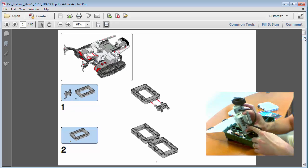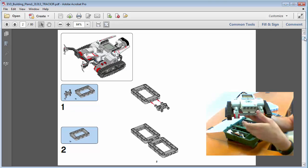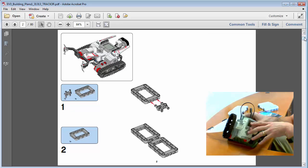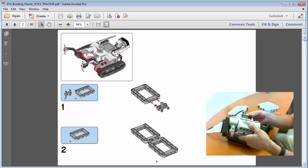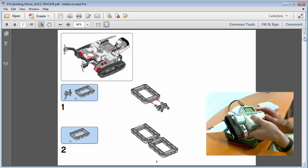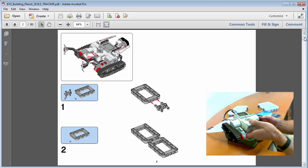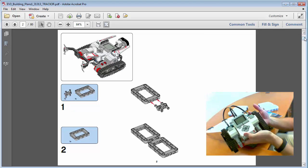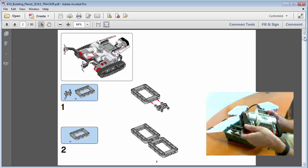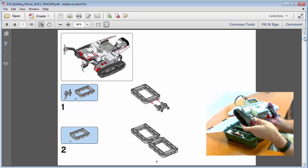Ports A, B, C, and D are used to connect your motors, and ports one through four are used for the sensors. This is the main component — this is where we download our programs, where the batteries go. You can buy rechargeable batteries; I'm just using double-A batteries. Batteries are a really big concern when programming because when the robot's batteries go low, the behavior of the robot becomes really sporadic. You might keep changing your program trying to get the robot to respond — one of the first things to check is that your batteries are charged.